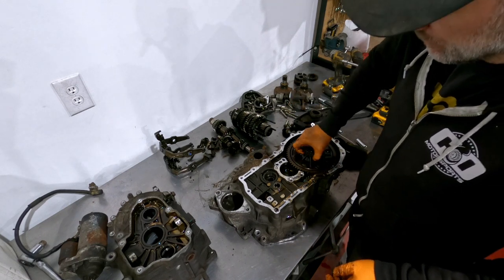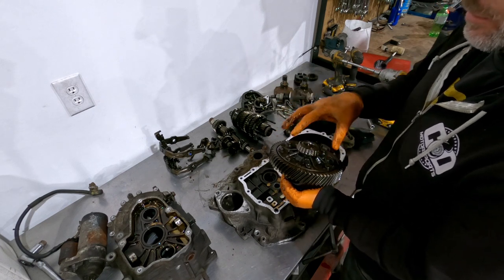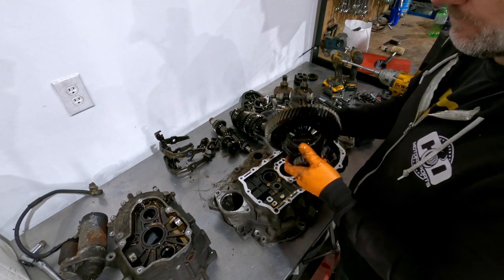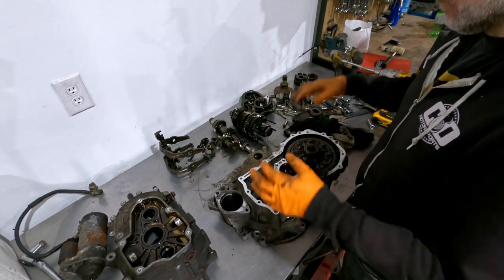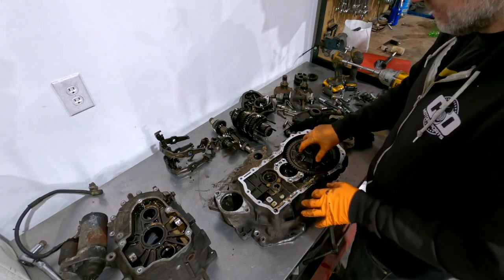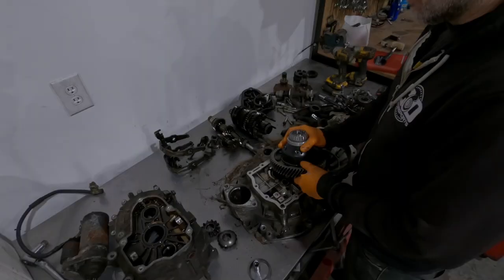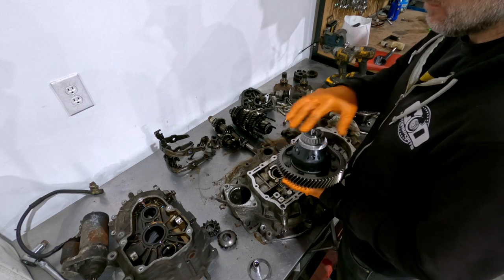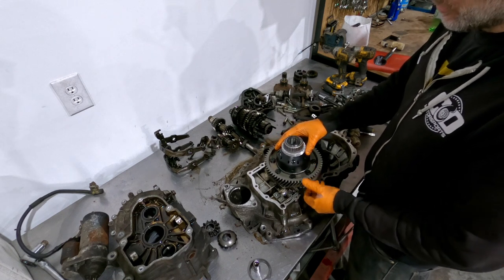There we have it — the differential. This is what we're replacing. I have to drill the ring gear off because the ring gear stays with the gear set, and this ring gear has to go onto the new diff. I need to drill out all the rivets and swap the ring gear over. That's now done — the ring gear is drilled off the old diff and bolted up to the new diff, torqued to spec. A few more cleanup steps and it'll be ready to reassemble.